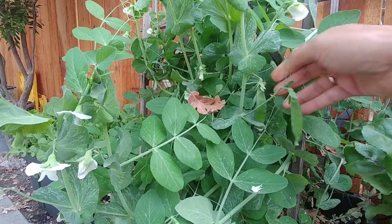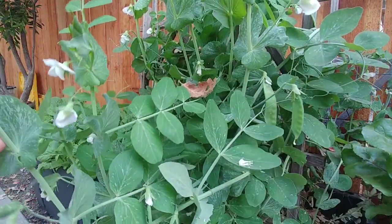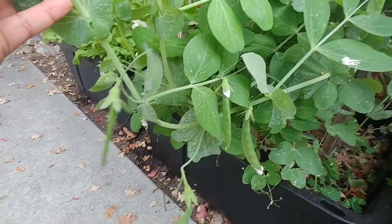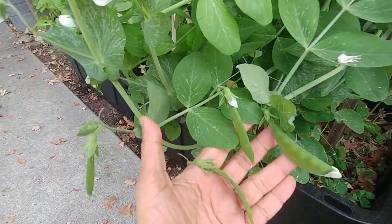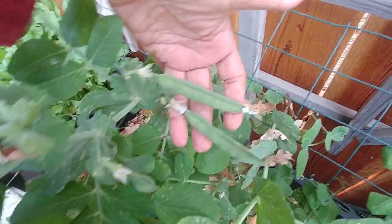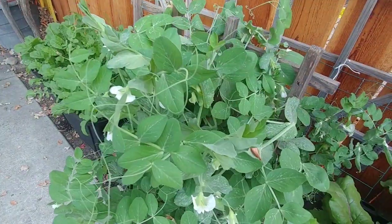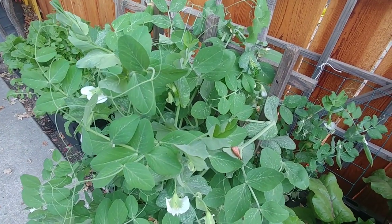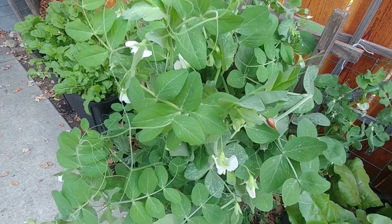Within a few weeks, depending on the variety of the peas, you will start to see flowers and then the peas. Fresh peas are really, really tasty. You don't want to use them in cooking — you should just eat them fresh. Go to the garden, find some pea pods that are really big, pick them and eat them right away. If you store them for too long, they lose the sweetness. So you want to just pick them and eat them right away.